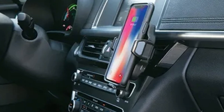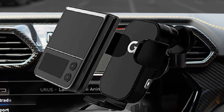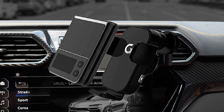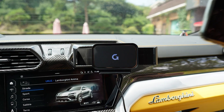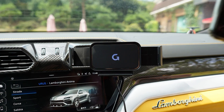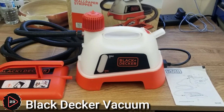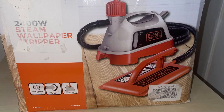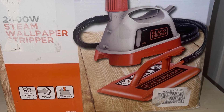The Gaze Wide Edge wireless car charger is a device designed to charge electronic devices while in a car. It typically consists of a mount placed on the car's dashboard or center console and a wireless charging pad.